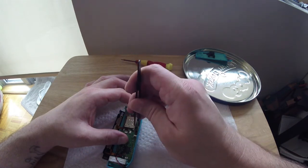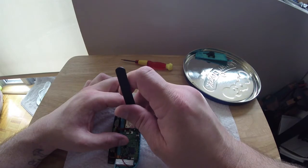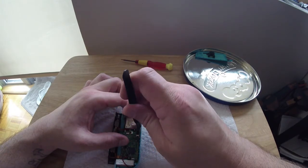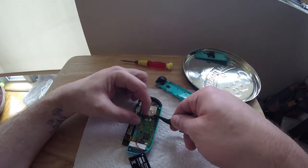This ribbon doesn't have any way to truly know if it's in all the way because it doesn't have a telltale like the other ribbons do. But at the end of the ribbon there is a clear defined section, so you can use that visually to gauge it.